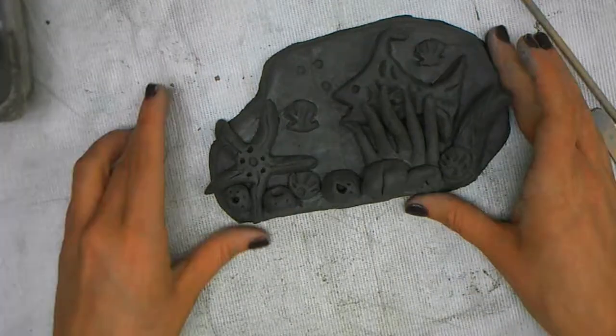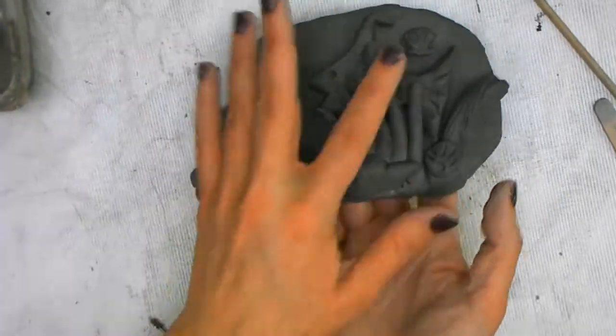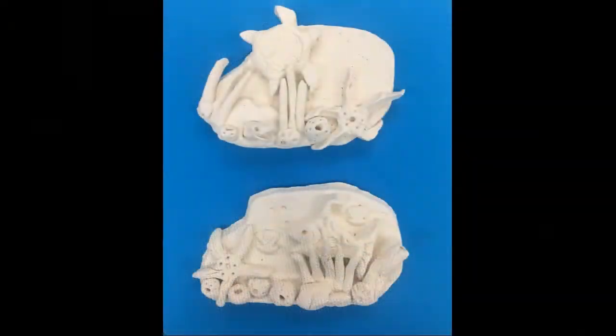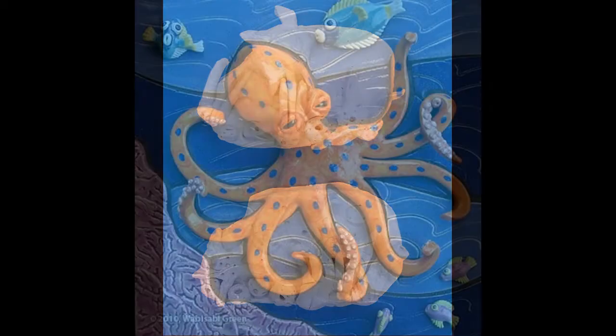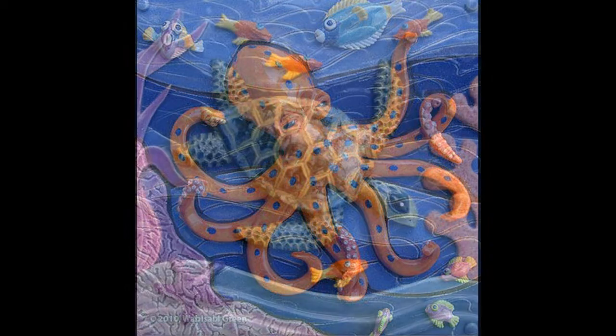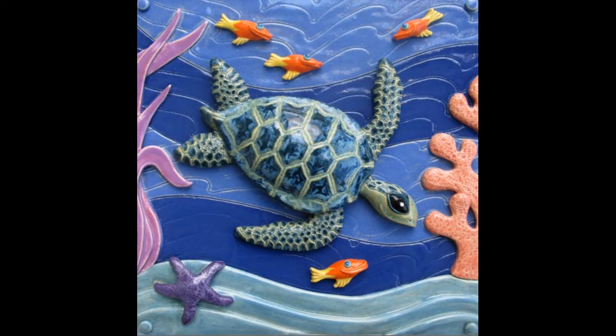Ta-da! There I have it finished. Now you just need your name tag on the back and you are done. Here are some examples of some that have already been finished and fired. Here are some artist examples — these ones have already been glazed. You could do other creatures as well; you just have to figure out how to create them using your clay.